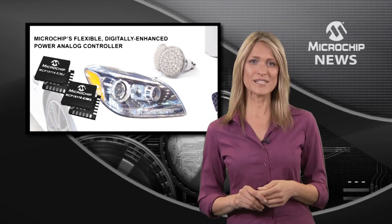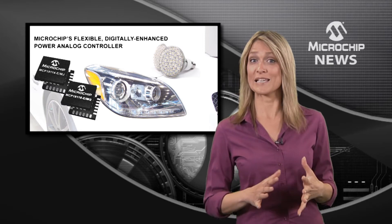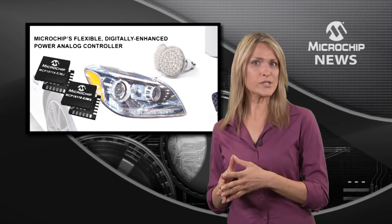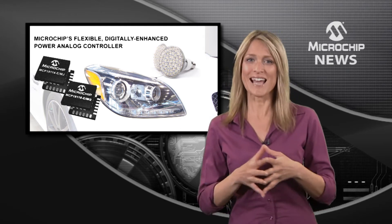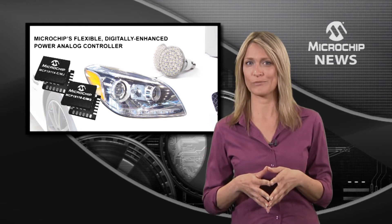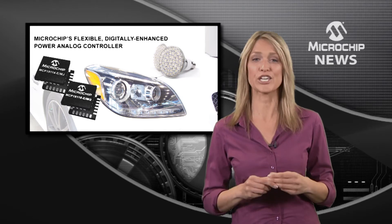The MCP19114 and 5 bring together an analog-based step-up PWM controller, dual low-side MOSFET drivers, an LDO, and an 8-bit PIC microcontroller, all in a small 4x4mm 24-lead QFN package.